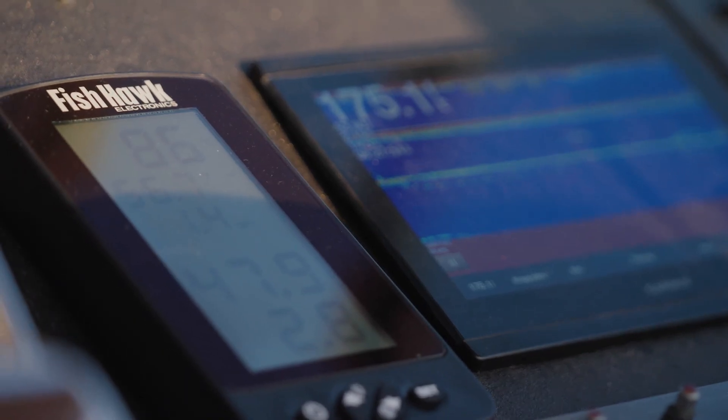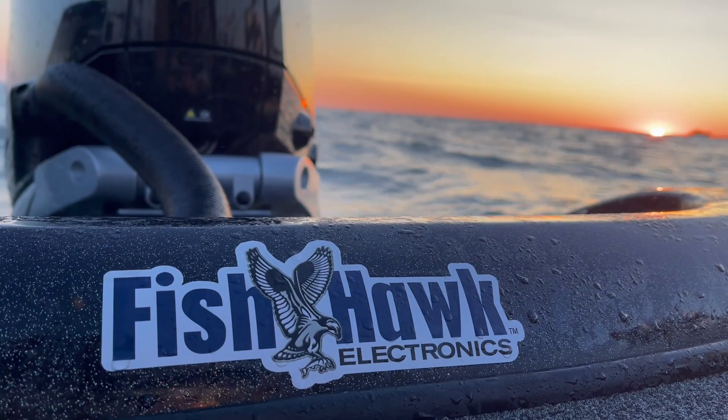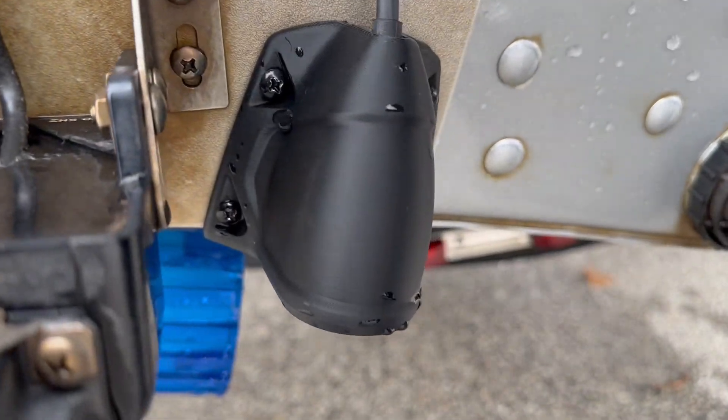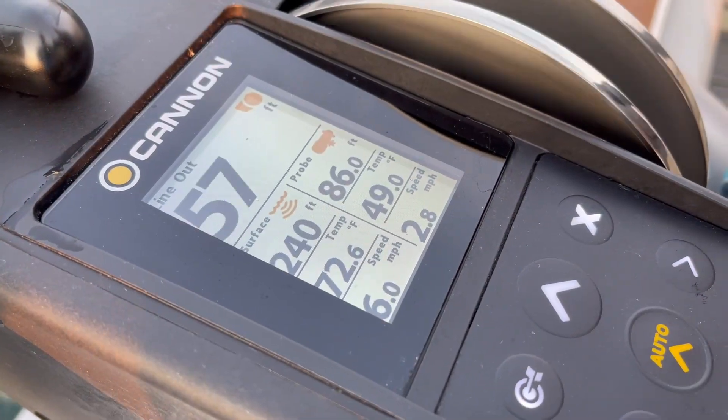At Fishhawk Electronics we're always in development. The new double wide transducer takes Fishhawk performance to the next level. True to its name, the double wide transducer doubles the signal cone width, providing rock-solid communication between the probe and the display, and signal interruption caused by blowback is virtually eliminated.